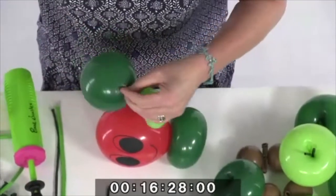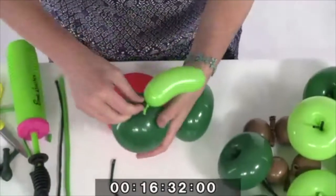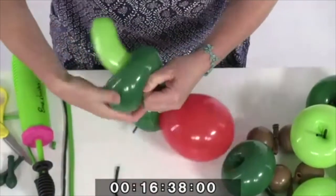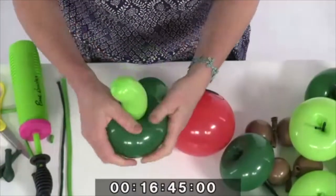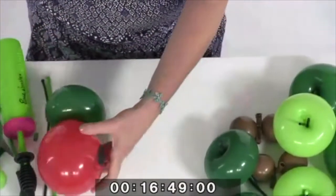I'm just going to trim off that little extra bit, then push the bead right into the centre, grab, twist one, two, three, wrap those round — and then you have the tail. So we've made up all the components of the design.